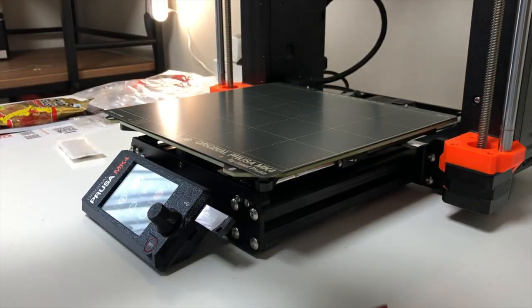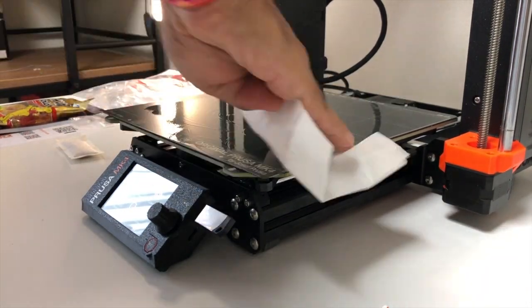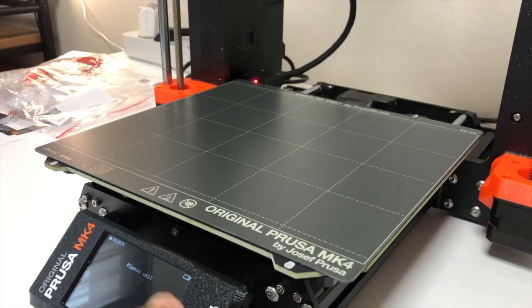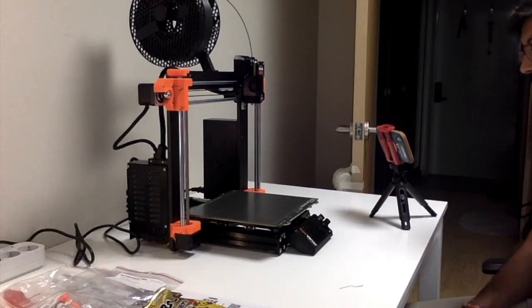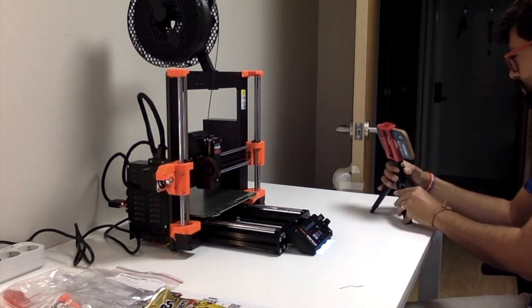I used the provided alcohol wipe to clean the print bed because there was some residue from the box, like some cardboard fibers. With everything calibrated and clean, I started a job from the USB flash drive — the same keyring that was from the sample.